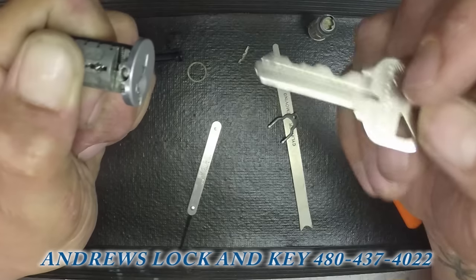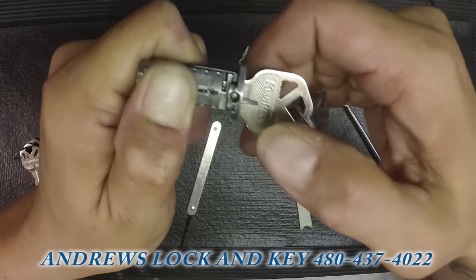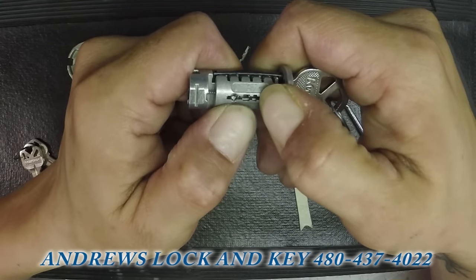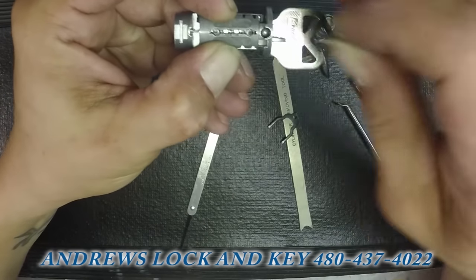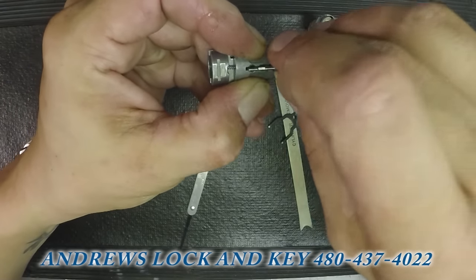Then you can take your key, stick it in the cylinder, let the cylinder slide back — now it's rekeyed to that key. Hold that bridge in place, take your sidebar, make sure your springs are still in and haven't fallen out.